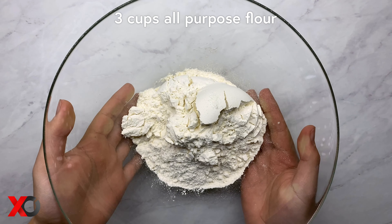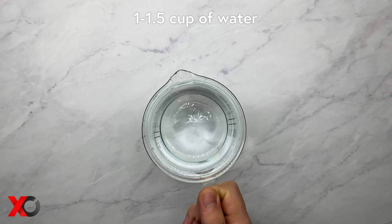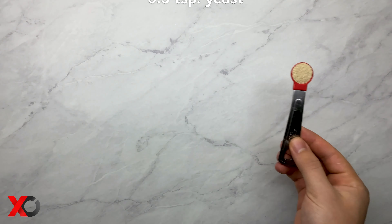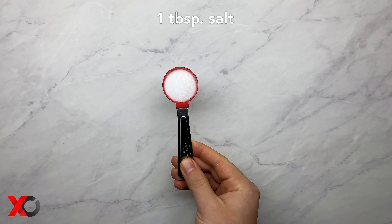To make petula we are only going to need 4 ingredients: 3 cups of all-purpose flour, 1 to 1.5 cups of water, half a teaspoon of yeast, and 1 tablespoon of salt.